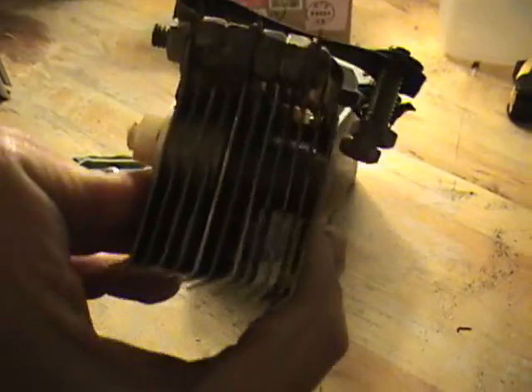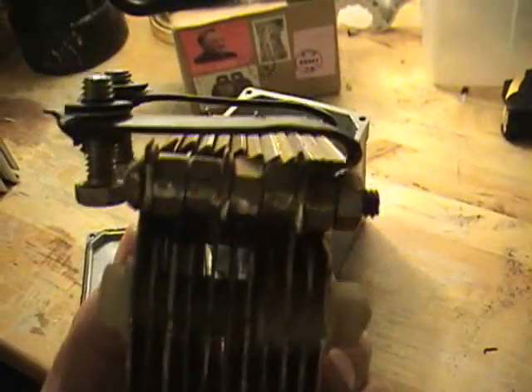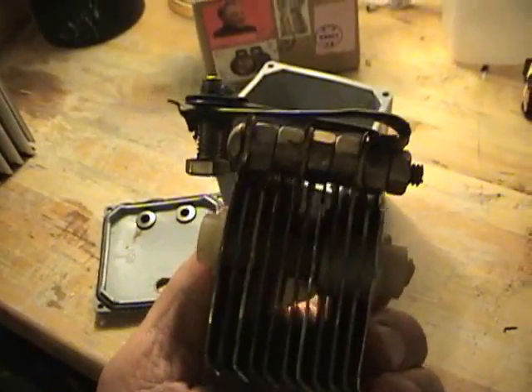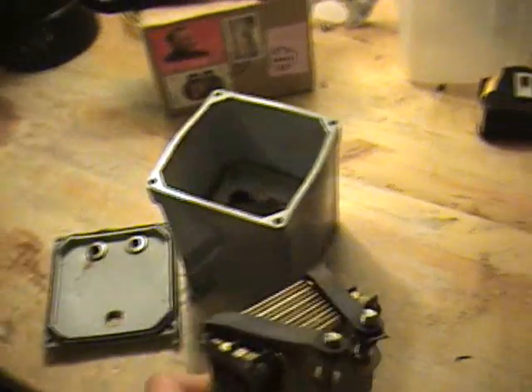Same design as I've been using: 11 plates, 3 positives, 3 negatives, with neutrals in between each one. It heats up a lot.